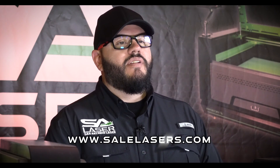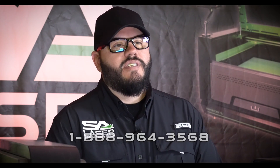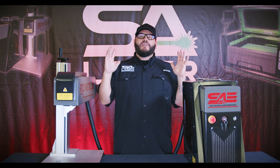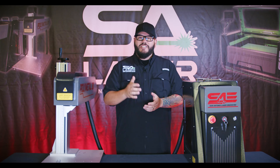If you want to know any more about our lasers, please visit www.sailasers.com or call us at 1-888-964-3568. We do lasers all day, we love to talk about them, and we love educating others about what our lasers can do. So until next time, laser heads!